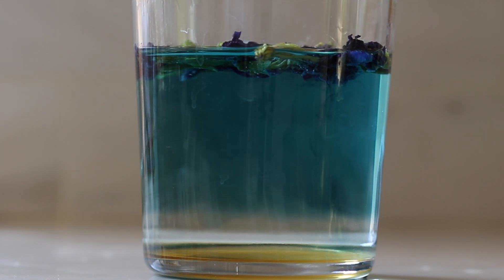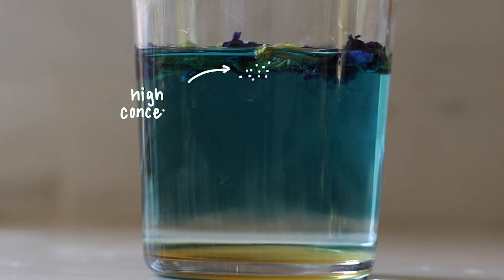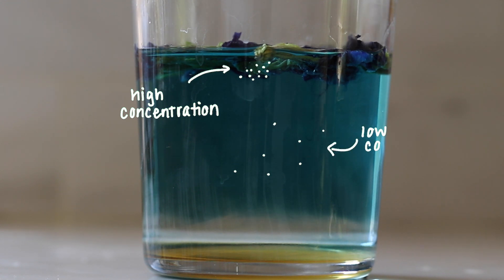Diffusion is the movement of particles from a high concentration — a crowded area with a lot of particles, in this case actually in the flowers — to a low concentration, an area with not as many particles, in this case the water.